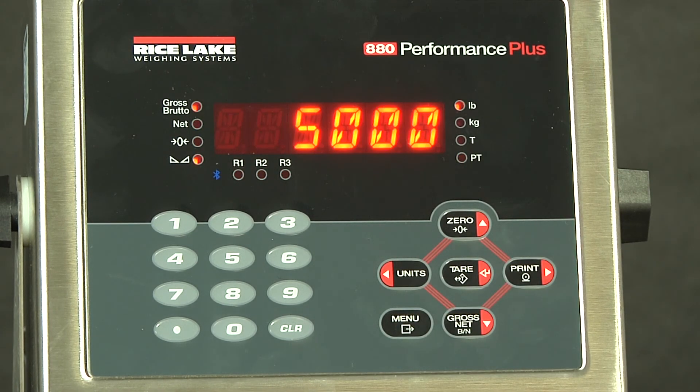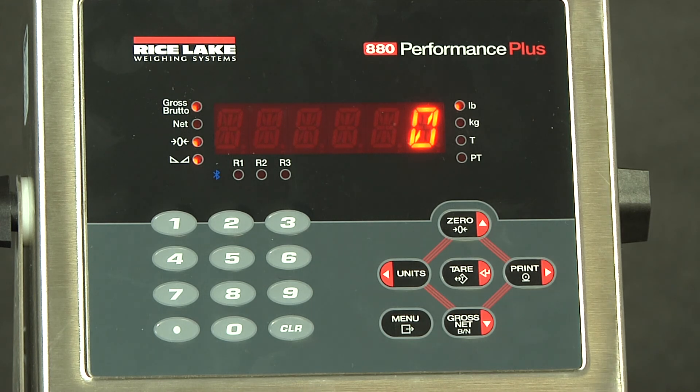Now that it comes out of calibration, we can see the full span weight is still on there. If we turn it down, we see that our zero reference point has been established correctly. At this point, you are completed with calibration and configuration. Thank you very much. This has been Rice Lake Weighing Systems' demonstration of calibrating and configuring an 880.